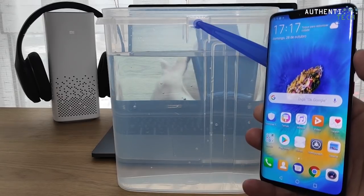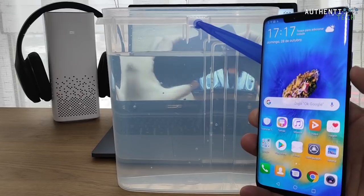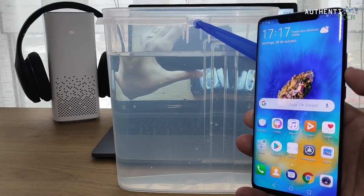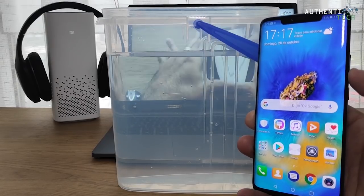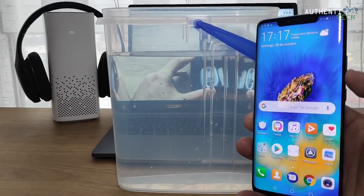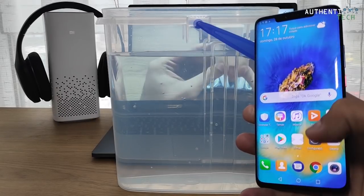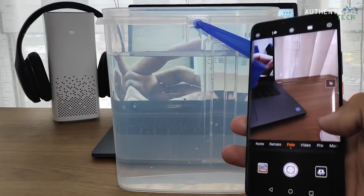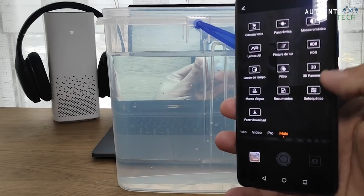Então vamos colocar o aparelho ali dentro d'água. Vou inclusive acionar a câmera dele submersa, que ele tem um modo de câmera submersa. Vou tirar uma foto aqui dentro da água. Primeiro vamos iniciar a câmera, vamos botar aqui no modo subaquático.